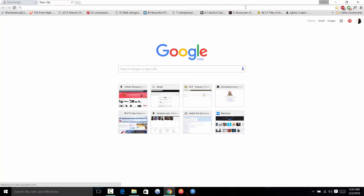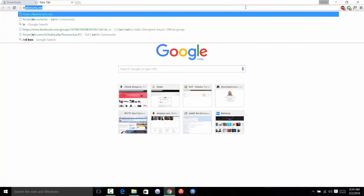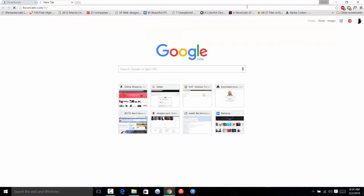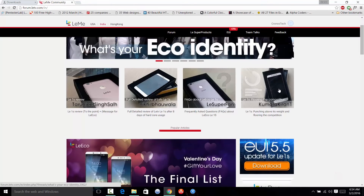All you need to do is start from the website — just go to the LeTV forums. The website is forum.letv.com/in for India. Hit enter and here's the website.